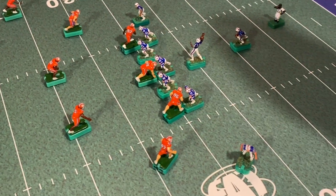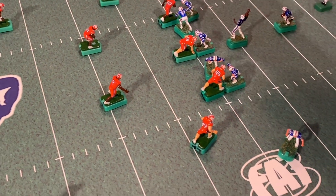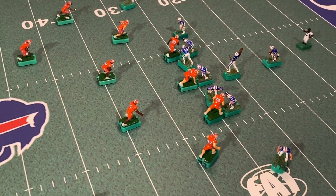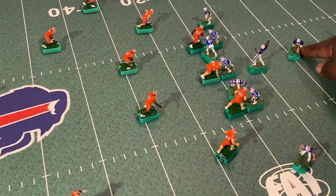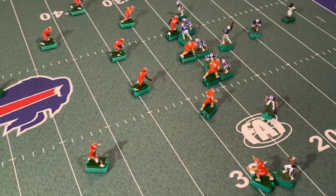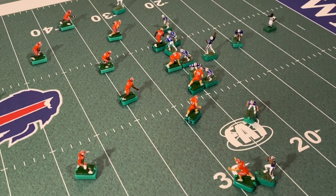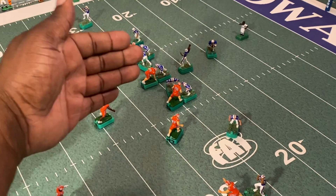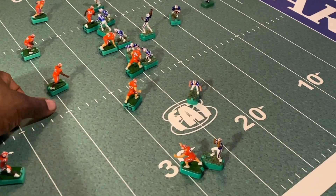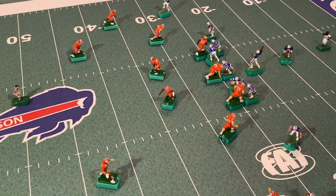Remember, offensive linemen cannot go downfield on pass plays, so I'm going to have them double team here and here. We want the running back to come out, so we'll see if he gets open. For the linebackers — if your plan was to run blitz in the A and B gap, now is the time. But because we're doing zone, we're going to have these linebackers drop back rather than blitz.